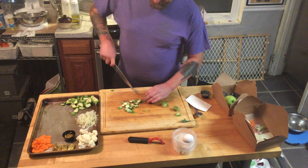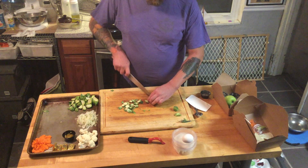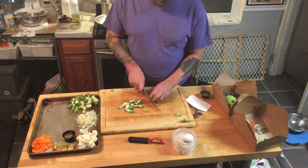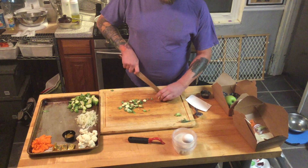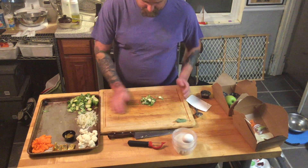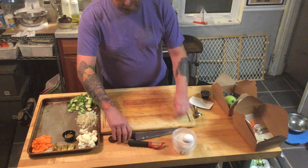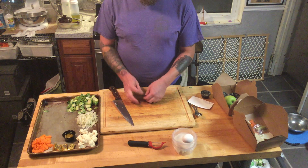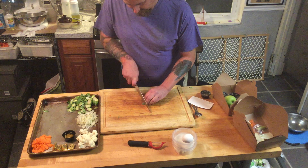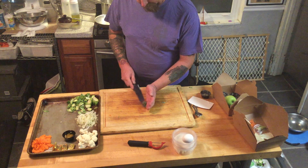Once those are trimmed up, that's our basic prep there. My sage — I'm just going to take it, chiffonade it, roll it up a little bit, and cut nice little angel hairs out of it. I think that's loosely how chiffonade translates.